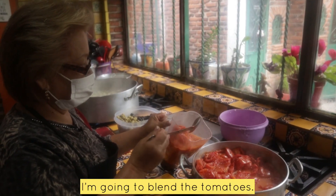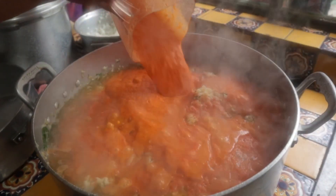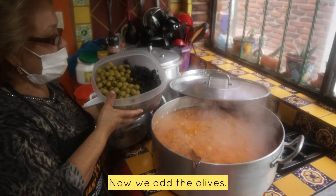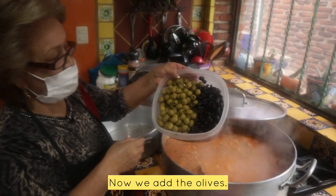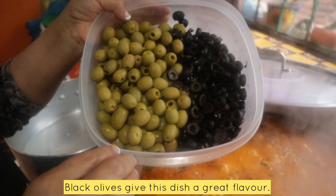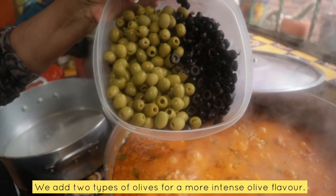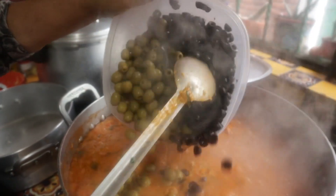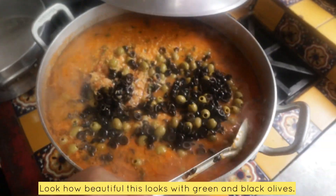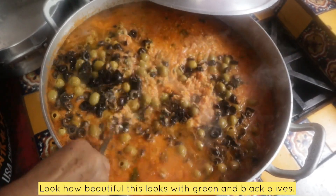With this jitomate, no crudo. Now it goes the perejil. We are going to triturate the jitomate. Now we add the jitomate — they use this yellow color because it gives a special taste. This is also a flavor of olive oil, that's why we add two jitomates. Look how beautiful they look, with black and green.